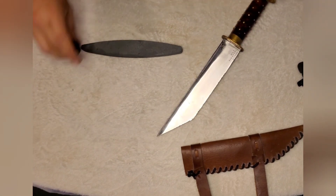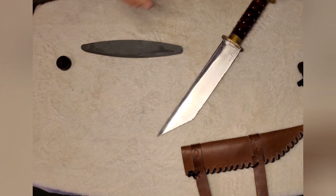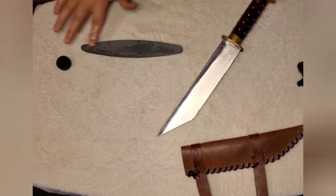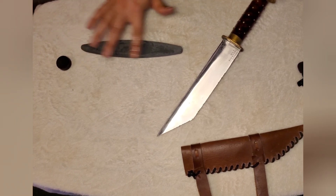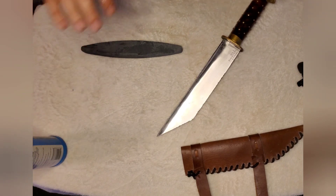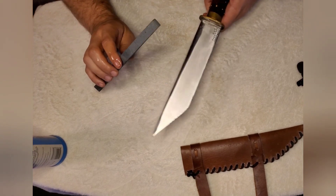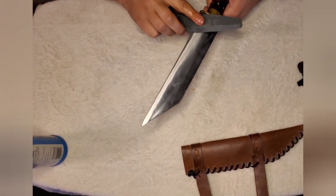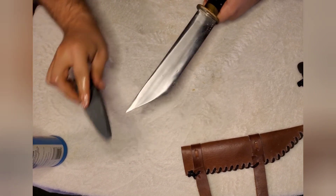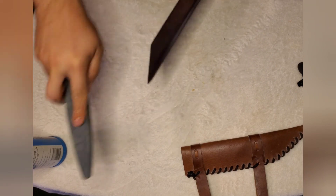Then we'll do this side here on the fine grit. We basically do the same thing. Now, I get this a lot — people ask why they can't just use their kitchen knife sharpener. Fair enough — technically you can. A knife sharpener is a knife sharpener.